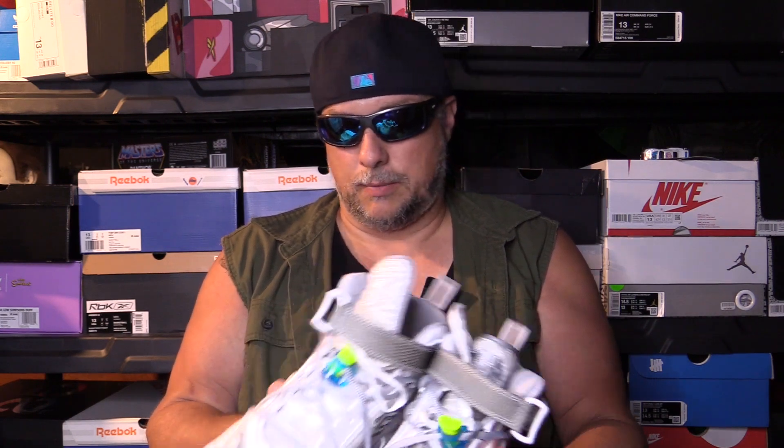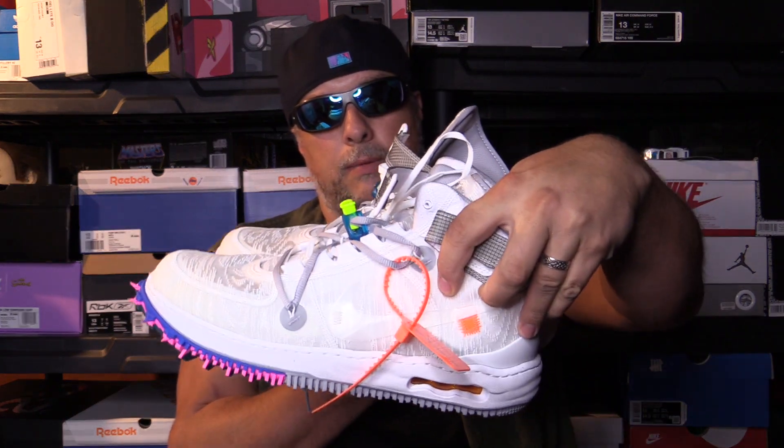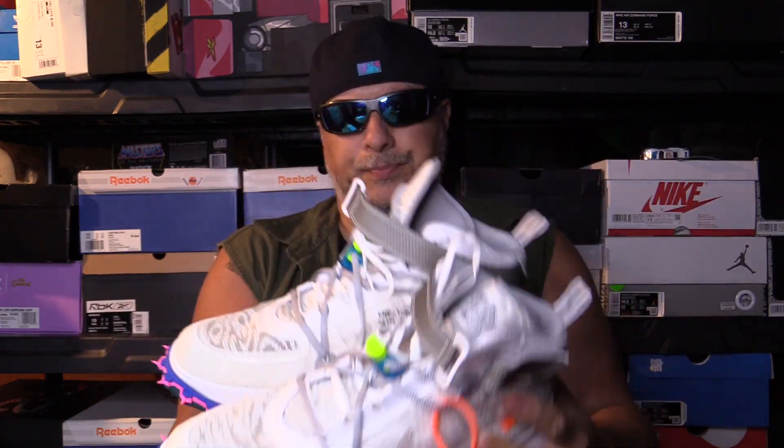Not going to be able to get these for retail I'm sure, unless somebody else is dropping them. I was lucky that I got them for retail, which is a good thing because then I won't be so hesitant to wear them. Definitely going to be rocking these — go ahead and take a look at them on feet, be right back.